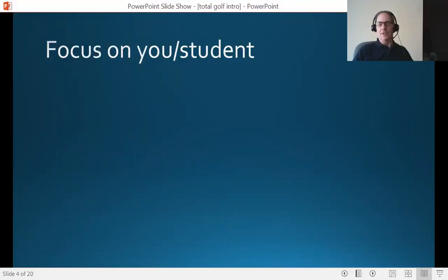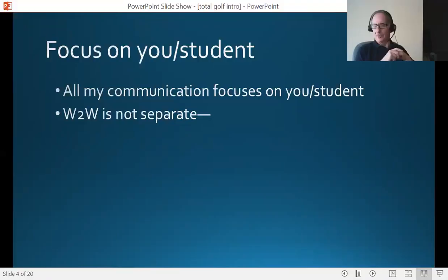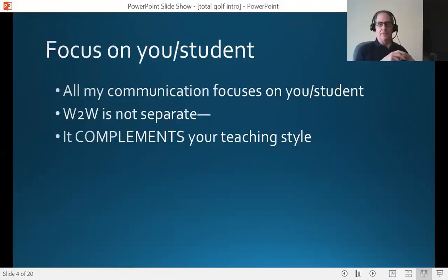Throughout the program, I'm always focusing on you and the student — making that connection all the time. I want the student to realize that all my communication is going to be linking them with you. I don't want them to see this as a separate thing. Students will be going through this program while they're still taking lessons from you. It's a team kind of effort. What I'm teaching everyone completely complements your teaching style, whatever your particular perspective is on psychology or mental game kinds of things — it completely complements whatever your style and belief systems are. Nothing will go against it.